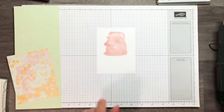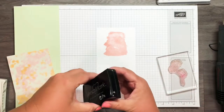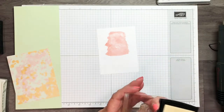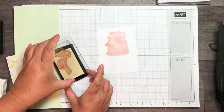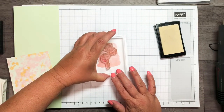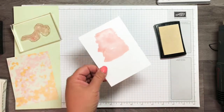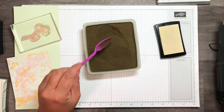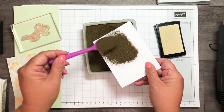Next I'm going to take the flowers stamp and use Versamark ink. Versamark is a slow-drying ink but it doesn't have any color to it. The reason you want to use it is that when you emboss, you want the embossing powder to stick — that's why you need a slow-drying ink. I'll stamp that directly over the impression I've already made, and then bring out some gold embossing powder. This embossing powder does last, but I've had this for I don't know how long.